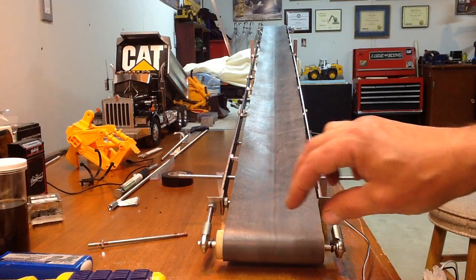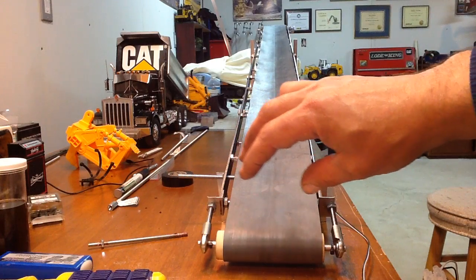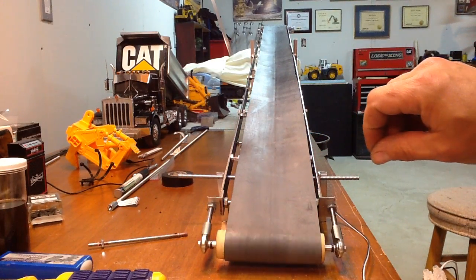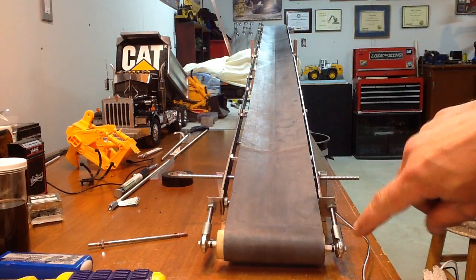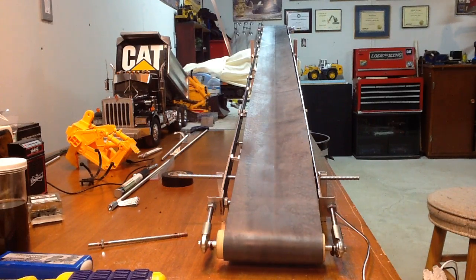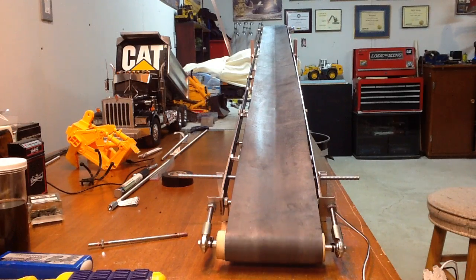At first I had this back roller full floating, thinking that would be the best way — just let it run its natural course. Not the best situation. I discovered it's better to have it more fixed to keep the belt straight. So I'm cheating, using some tie straps for now just to keep the roller in place until I get some proper shims for it.